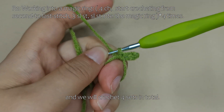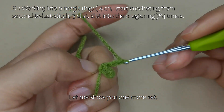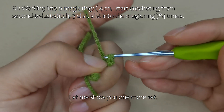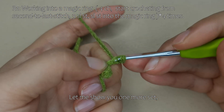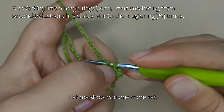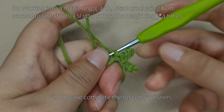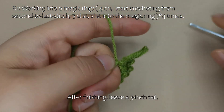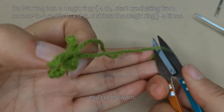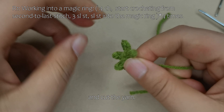This is one set, and we will crochet 4 sets in total. Let me show you one more set, and please complete the rest on your own. After finishing, leave a 3 inch tail and cut the yarn. Tie a knot.